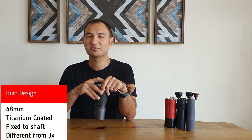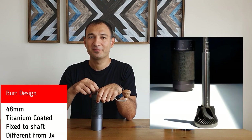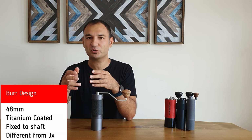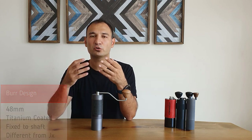Let's talk about the heart of this grinder. J-MAX uses a 48mm titanium-coated burr — it's a stainless steel conical burr. Its geometry is slightly different from the JX and JX Pro, but the biggest difference is that this one is coated, which means you will have a longer life and it will be more durable.